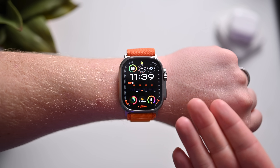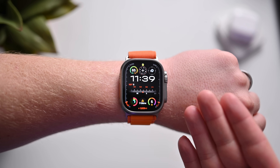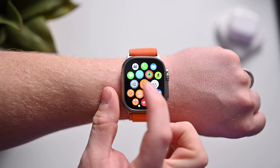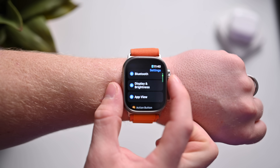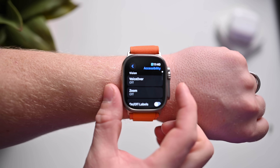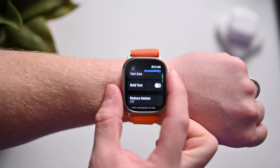Here I have my Apple Watch Ultra — this is the OG, the original Apple Watch Ultra, and it does not technically have Double Tap. What I'm going to do is press my digital crown to go to my home screen, then go into the Settings application. I'm going to scroll down with the digital crown, or you can swipe, until we get to one called Accessibility.